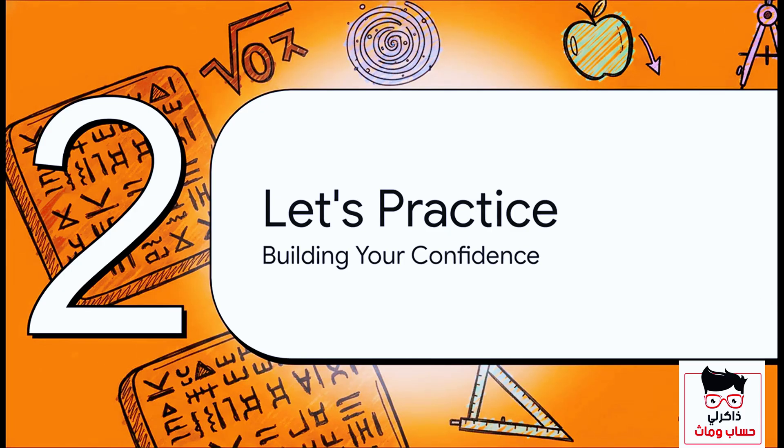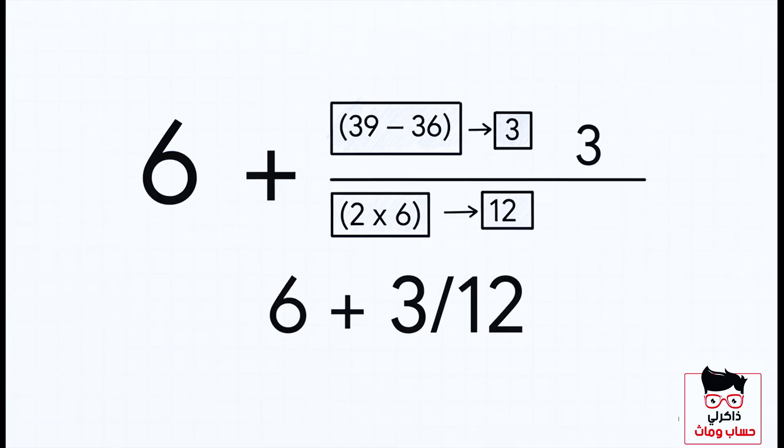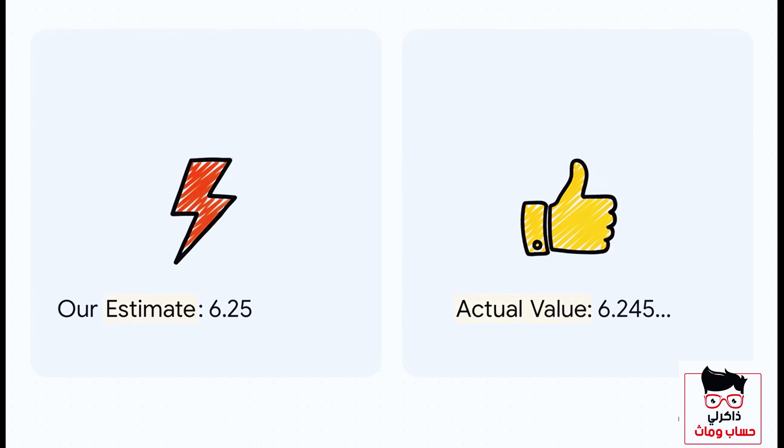The best way to make a new skill stick is to practice, so let's run through a couple more examples. Next up: the square root of 39. The closest perfect square below it is 36, and the root of that is six, so our answer starts with six. The difference is 39 minus 36, which is three — that's our numerator. We double the root, six, to get 12 for our denominator. So we get six plus three over 12. Three twelfths is just a quarter, or 0.25, so our estimate is 6.25. The actual value is 6.245 — lightning fast and seriously accurate.